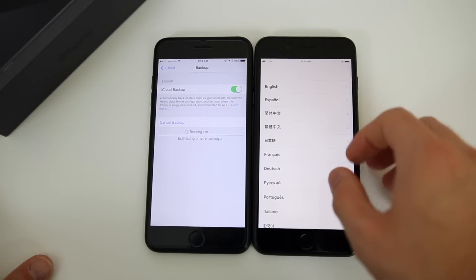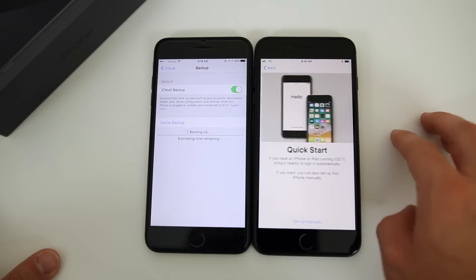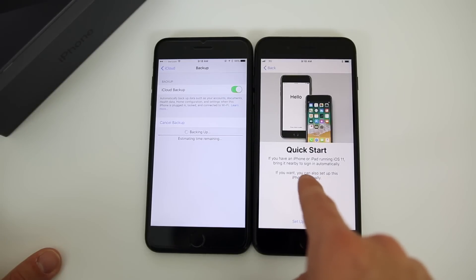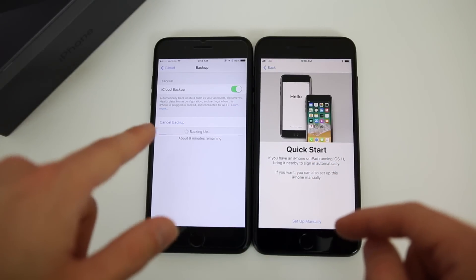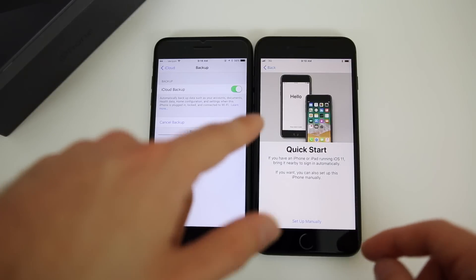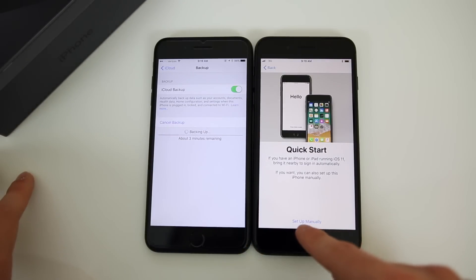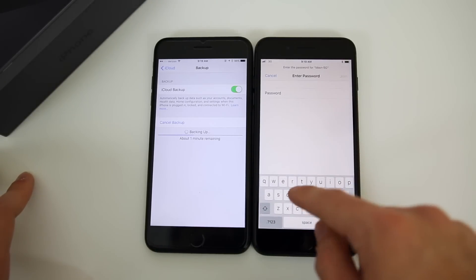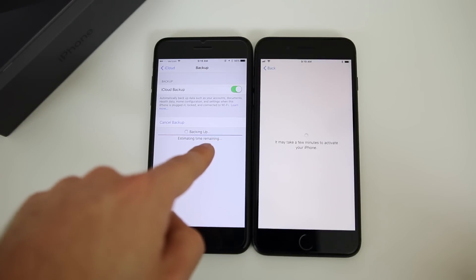While we're waiting on that to back up, we can start the setup process on the iPhone 8 Plus. I'm going to go ahead and do English, United States. You can see here it actually says Quick Start — if you have an iPhone or iPad running iOS 11, bring it nearby to sign in automatically. Unfortunately I'm still on iOS 10 on my iPhone 7 Plus, so we're going to set up manually and choose our WiFi network. I'm going to connect to my WiFi, put in the password, and join. Our iCloud backup is pretty much done.